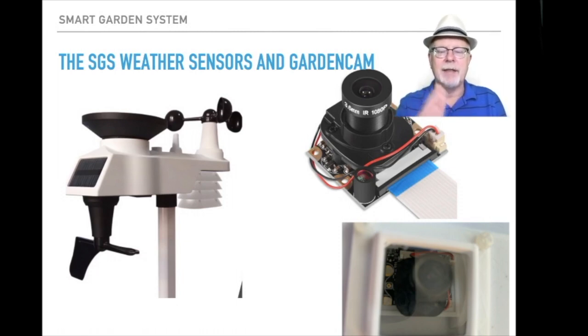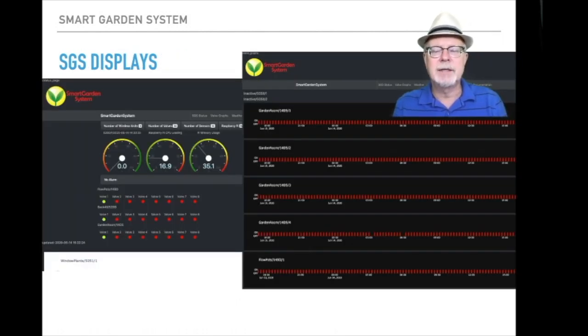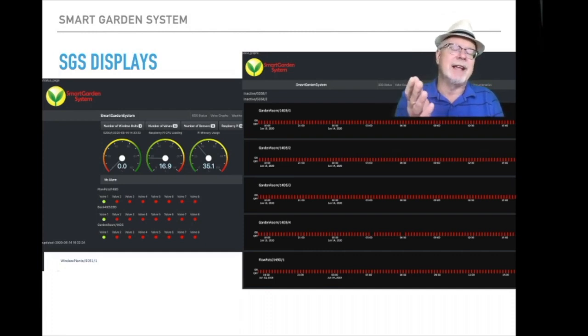WeatherSTEM is a great partner and they're going to be using our garden cam. The displays are actually created by the Raspberry Pi itself. These are web-based displays, which means you can look at them from any computer on your local network, and if you're using VNC you can look at them on your Raspberry Pi anywhere in the world. What we have here is a total system display that shows what's going on with the Raspberry Pi — the number of sensors you have, valve states, and other information. Here you have three different wireless units and each one has valve one and pump one turned on right now.